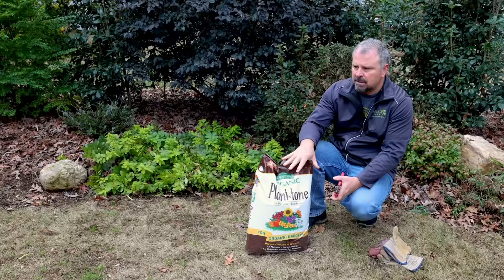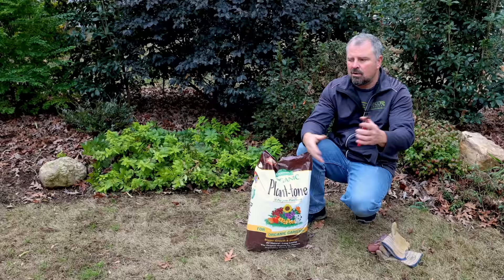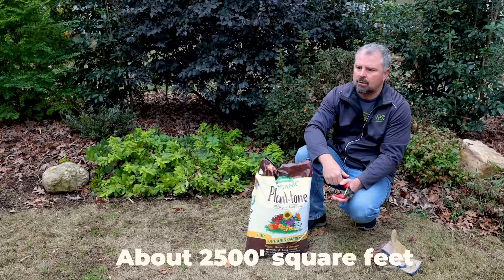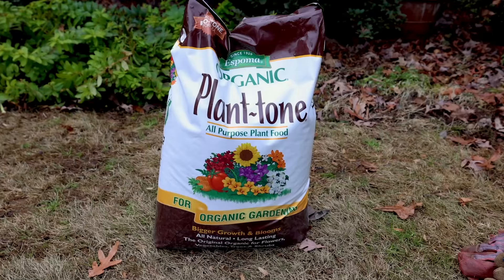They have different application rates on this bag for having it directly on the ground under your mulch or on top of your mulch. This is a 36-pound bag. I'm using it on a few thousand square feet in my backyard. I'm going to throw it out fairly evenly. A couple thousand square feet — this 36-pound bag works perfectly. I've got one for the backyard and one for the front yard.